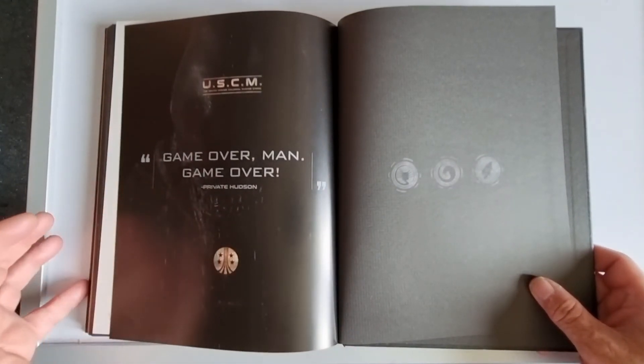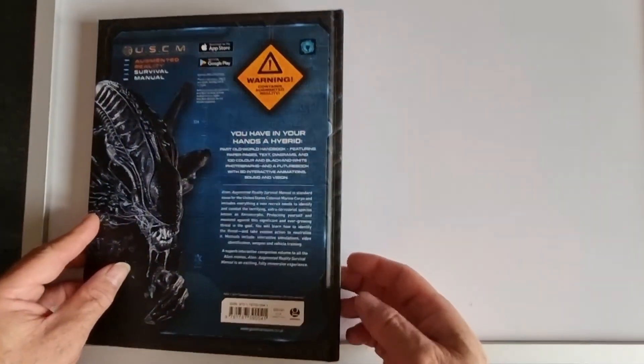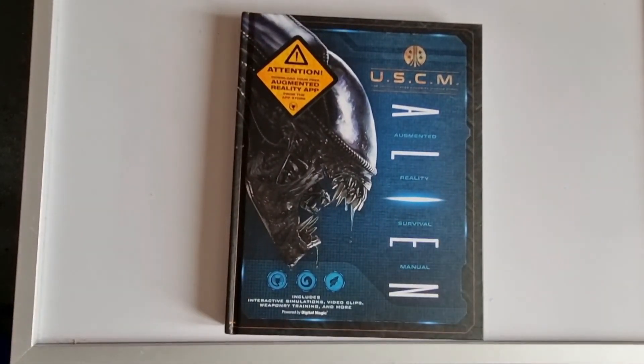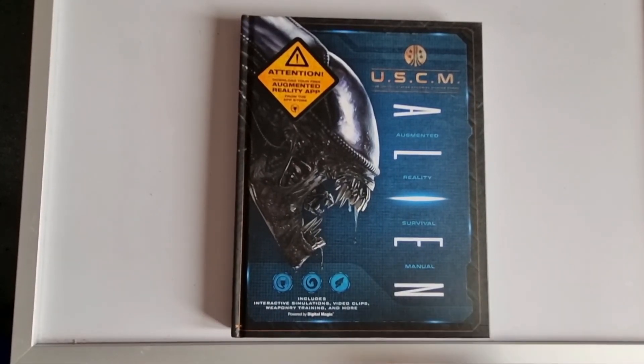The last part of the book features one of the best quotes in the film — 'Game over, game over man, game over' from Private William Hudson. So that's a quick look through the USCM Augmented Reality Survival Manual for Alien. It was £8.99 from HMV — I'll leave a link below. Well worth picking up, a really good book especially for Alien fans. As always, I've been Mark — no matter where you are in the world, please stay safe, and we'll hopefully see you again soon. Thanks for tuning in.